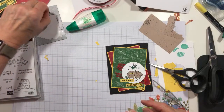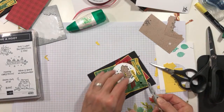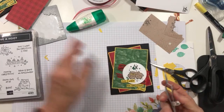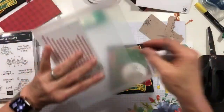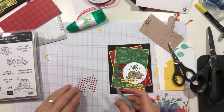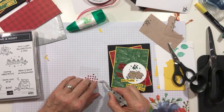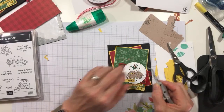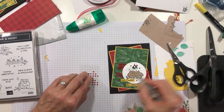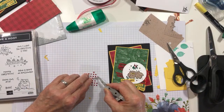I'm going to use a small black Dimensional and slide it under the end of that top sentiment — just like that. And now we're going to get out some of our red rhinestones. I don't know about y'all, but I would take rhinestones in pretty much every color. And yes — did you know that you can actually color your rhinestones with your Blends? That is something you can do with Blends. But I'm just going to use these red ones because they work with my color scheme. I'll put some of these in the mistletoe.